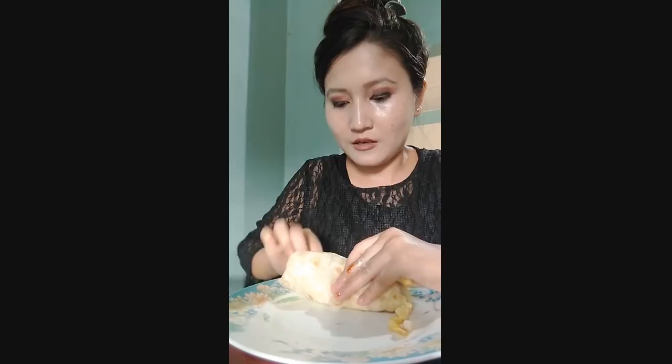I am going to put it in the water. Small oil — the oil is very, very hot.